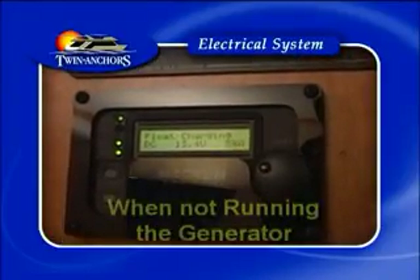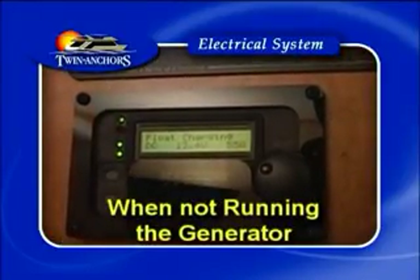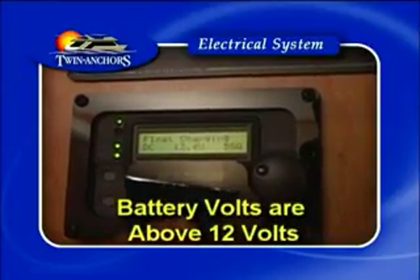Like on your first level, when not running the generator, please ensure that your panel battery volts are above 12.